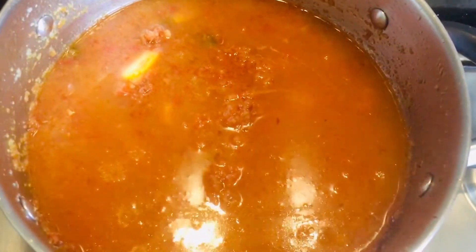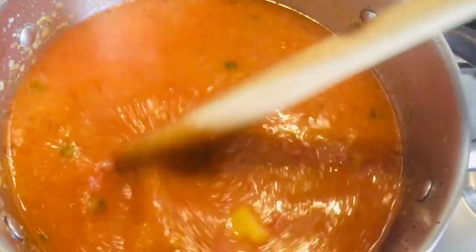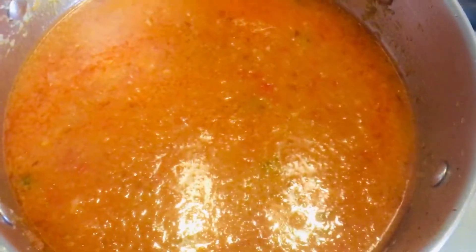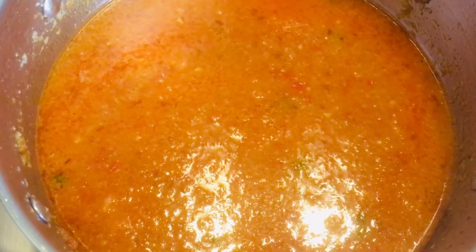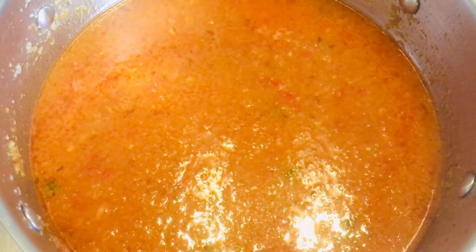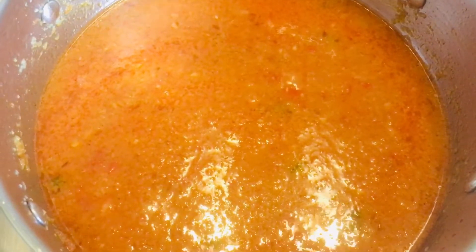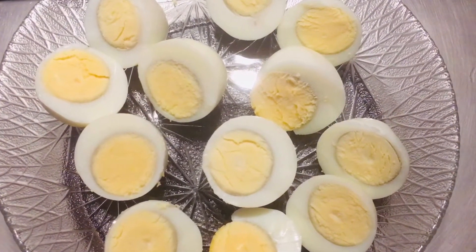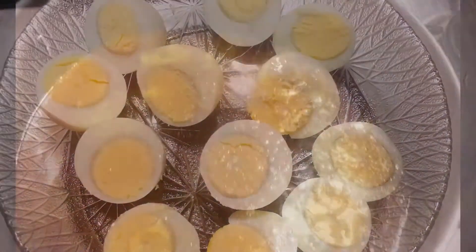Let it come to the boil — you can see the color, it looks really nice. Let it boil for another five minutes; you can see small bubbles coming out. By that time, you can cut the boiled eggs and keep them aside. Look at the color of the gravy, it's looking really nice.